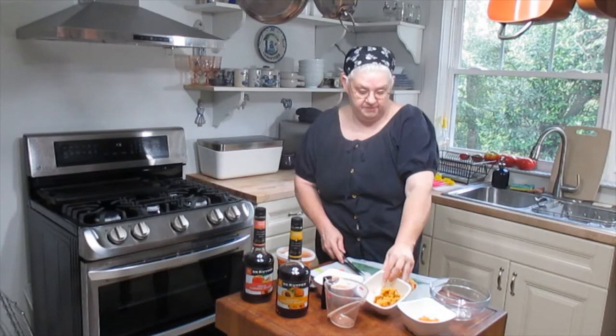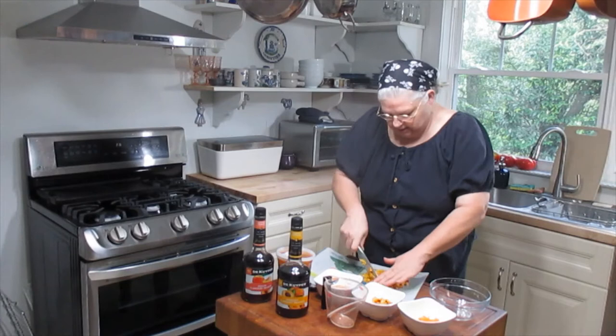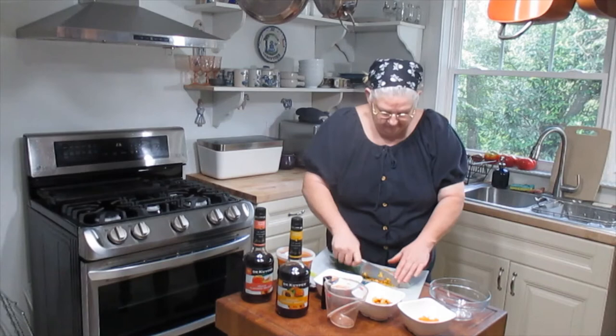I've got another peach right here and I want to finish mincing it up so the pieces are small. I've taken it off the pit, peeled it, sliced and diced it, and now I'm cutting it down to small little pieces so that you can still get a peach chunk — you'll be biting into a peach chunk in the popsicle, but it won't be a great big piece.